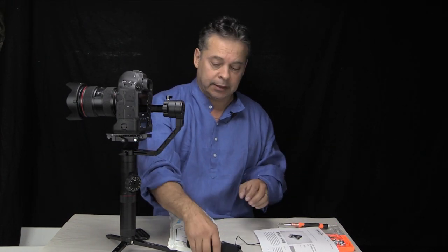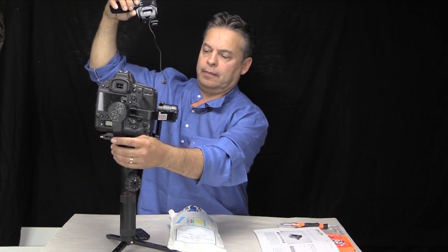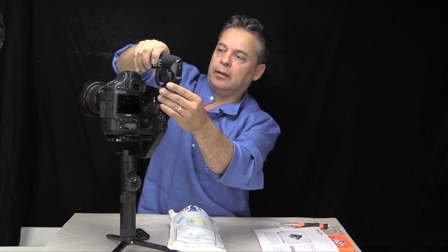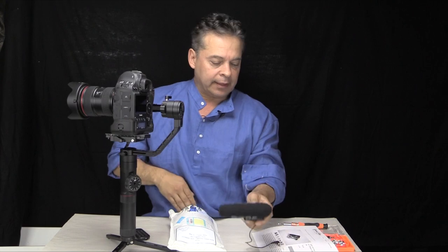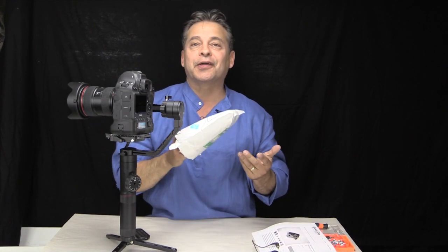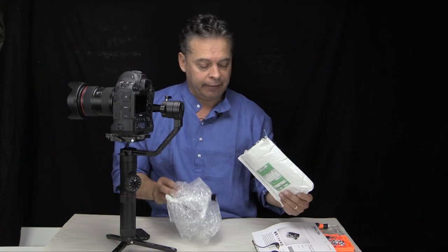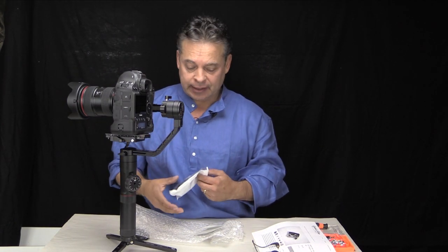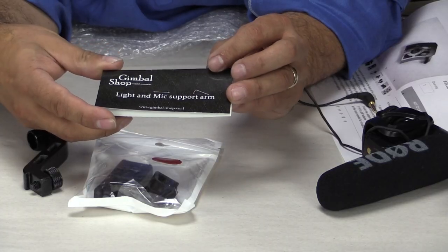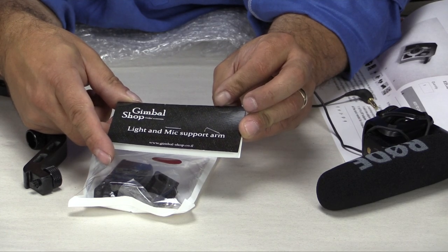What it's going to do is, for the most part, it's going to go overhead on the backside here and it'll be independent of the camera. Let me show you something — I had to wait almost a month for this to get here because it came from Israel. I was kind of surprised. Let me zoom in here to show you exactly what was included in the package. It's a Gimbal Shop light and mic support arm.